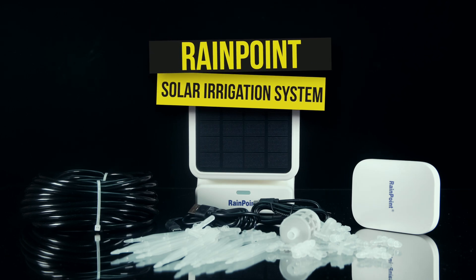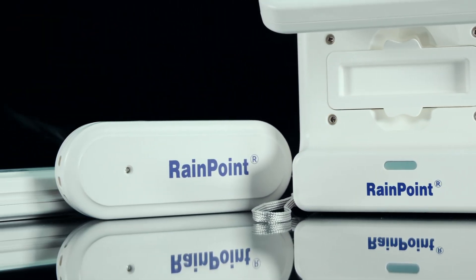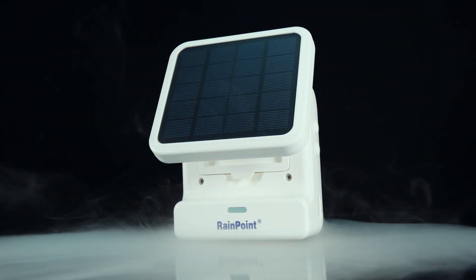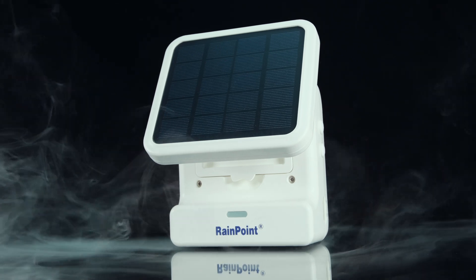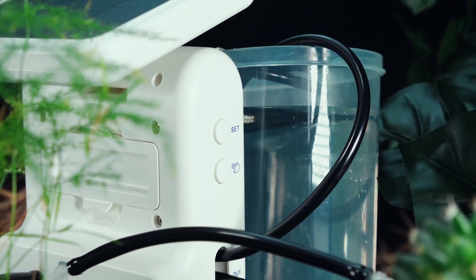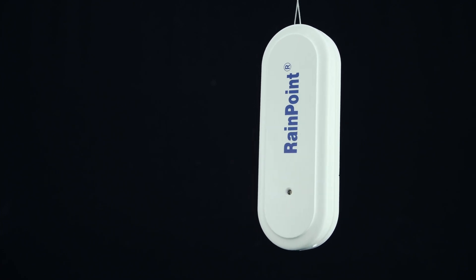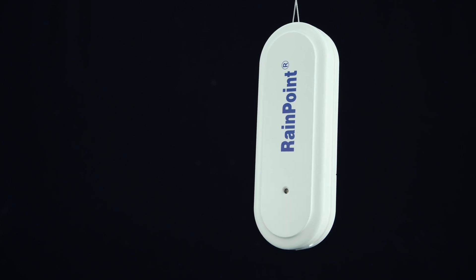This is the Solar Drip Irrigation System and Air Humidity Sensors — two truly innovative tools that could significantly improve your plant care routine. The Solar Drip Irrigation System uses solar energy to power the drip irrigation system, which delivers water directly to the plants' roots, not only conserving water but reducing water usage. The Air Humidity Sensors measure the humidity levels in the air surrounding your plants, helping you to determine when to water them.